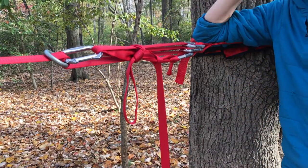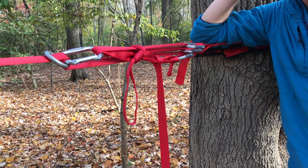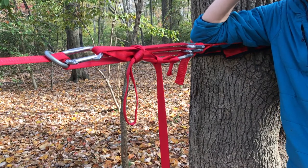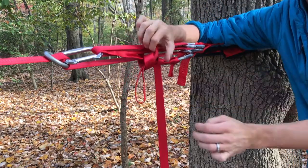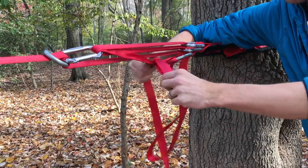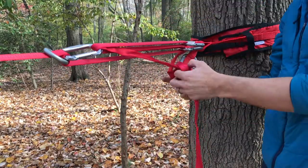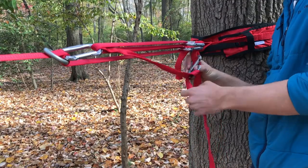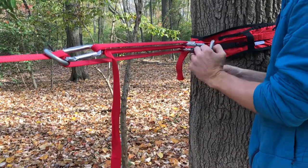Once you've done all the slacklining for the day and you're ready to take the line down, first undo your backup knot, pull your mule out, undo the munter hitch, then take the multiplier out and put it in your pocket. Make sure not to lose it.